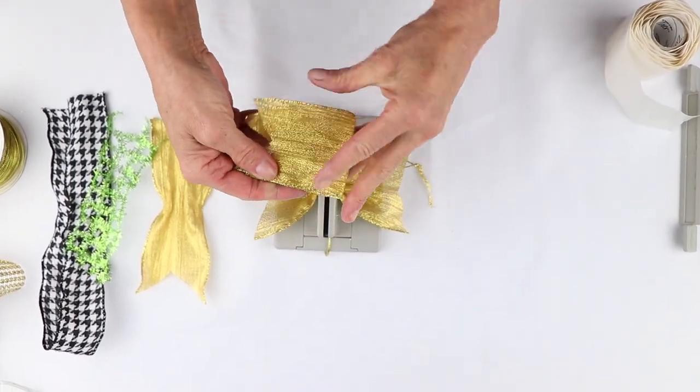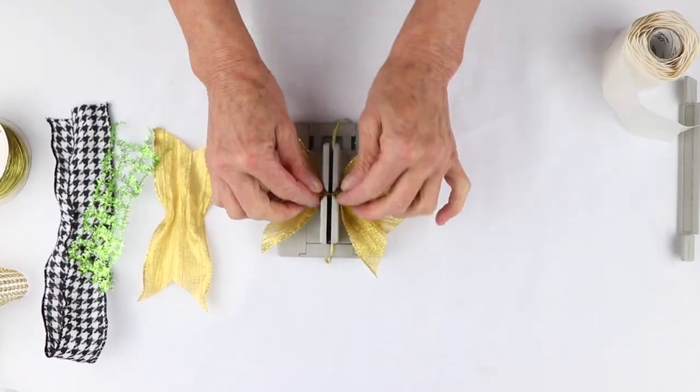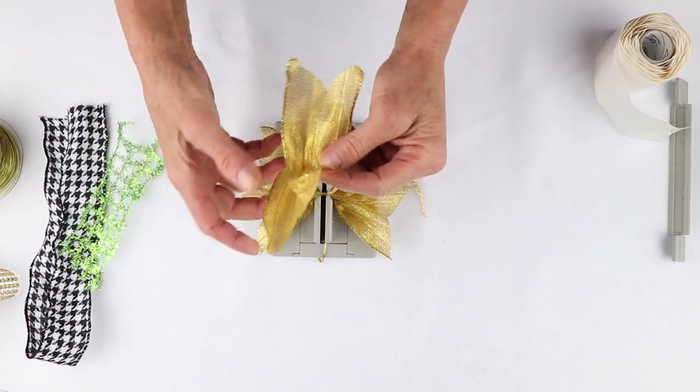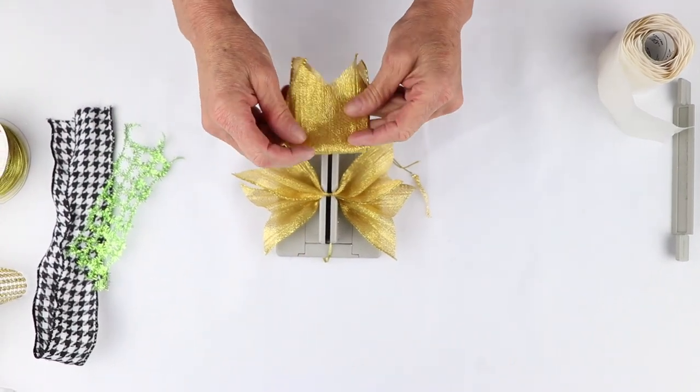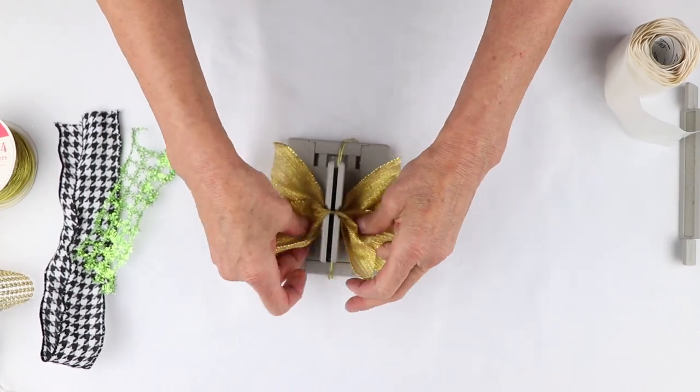Let's fold this in half — I've got the center — and I'm just going to scrunch this down into my mini Bowdabra. Then I'm going to do the same thing here: fold it in half and scrunch it down into my mini Bowdabra.